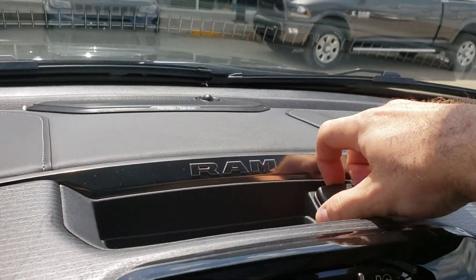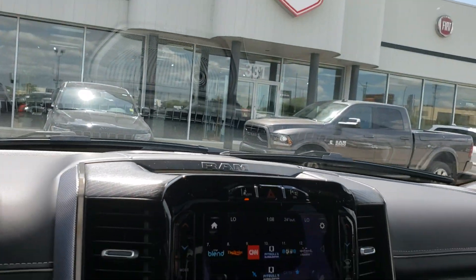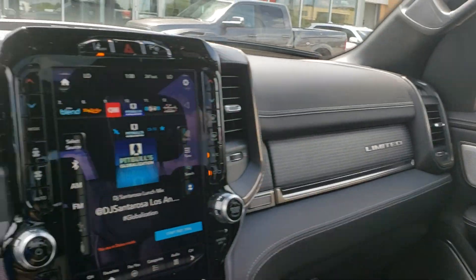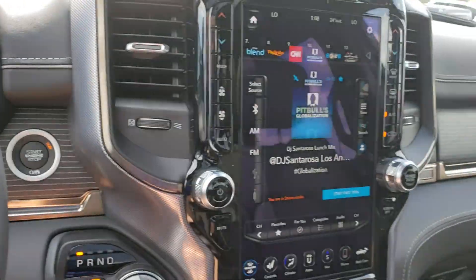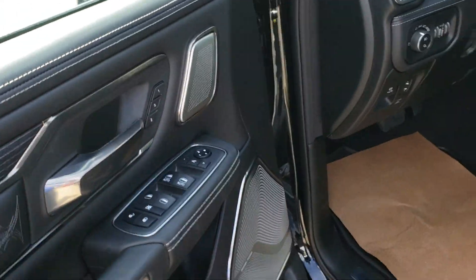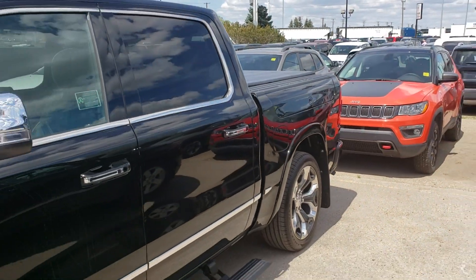If you have any other questions, just call or text me at 306-341-1710, right here in Saskatoon, Saskatchewan, Canada. This is in Canadian dollars, and I have all trim levels available.